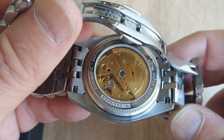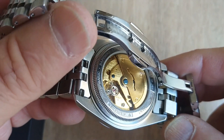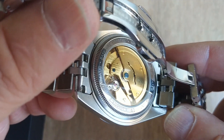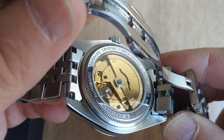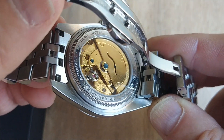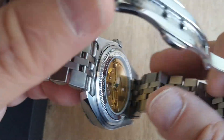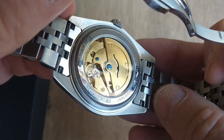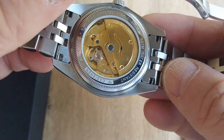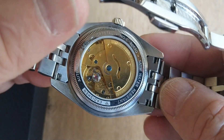The movement is a Seagull movement which hacks and hand winds, and is quite nicely decorated with the gold tone on the bridges and the rotor, and bluing on the screws. They haven't gone over the top with the decoration but it's really pleasant to look at, and that's a very nice exhibition case back with nice deep engraving on it.